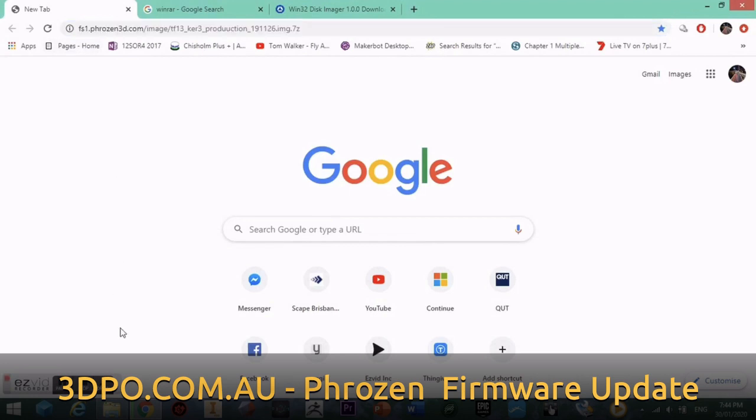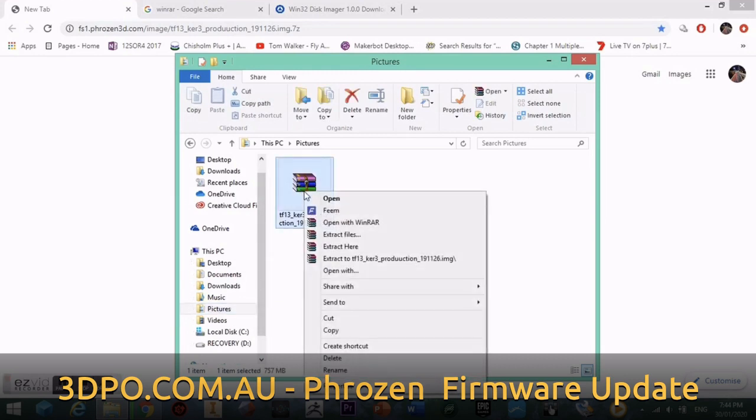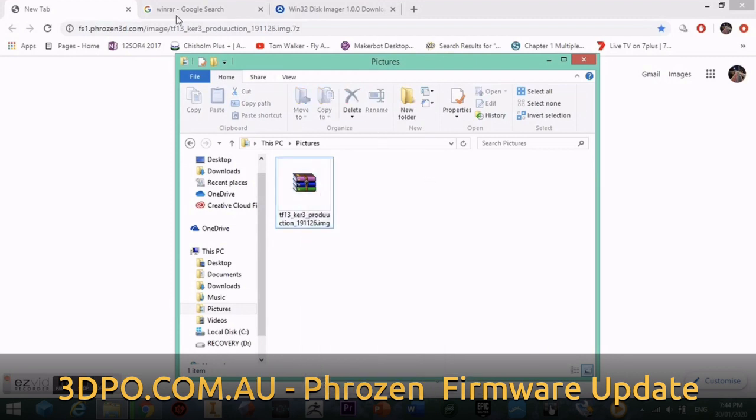We'll want to download the firmware from the link provided. Once you download the file, it should go into your downloads folder. From here you want to move the file into an empty folder — for me that was Pictures. We can then right-click on the file and extract it to get the correct file format.